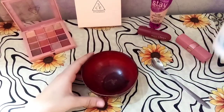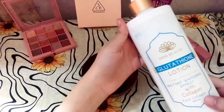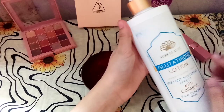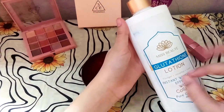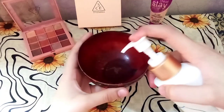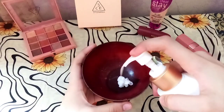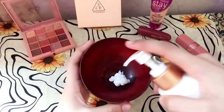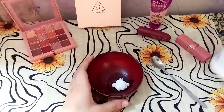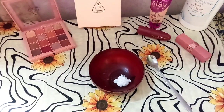The first ingredient in our recipe is lotion. I'm using Kula Taiwan lotion, but you can use any lotion you have. I will put the lotion in the bowl. It is good for our skin, so it will not hurt.